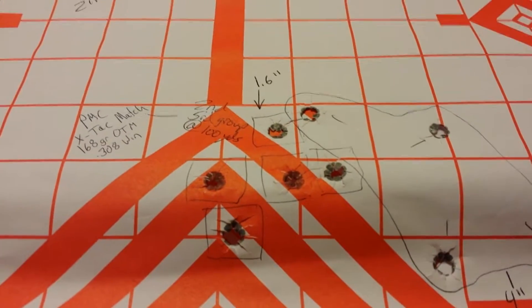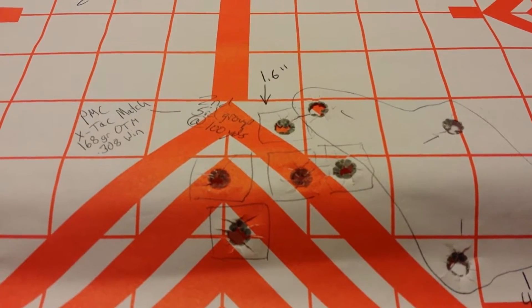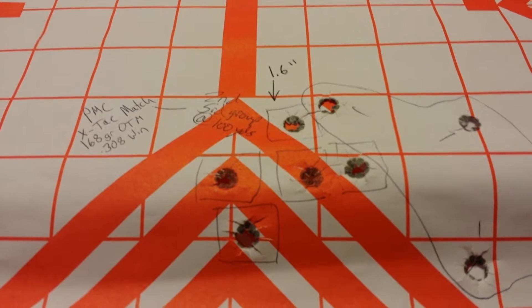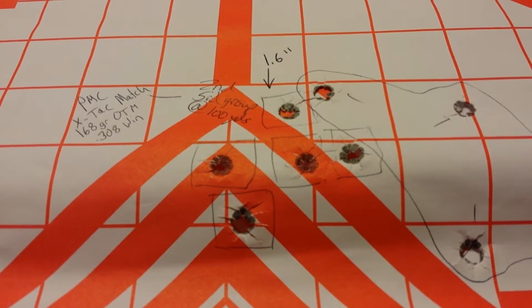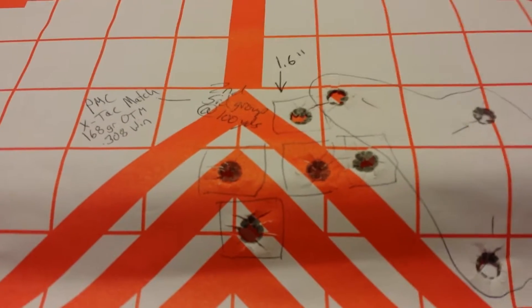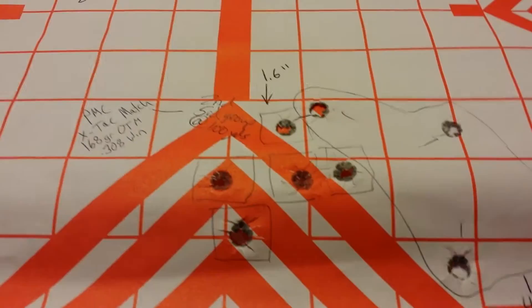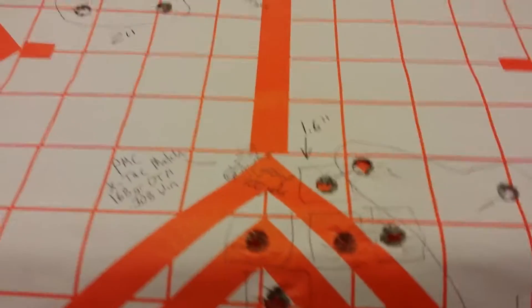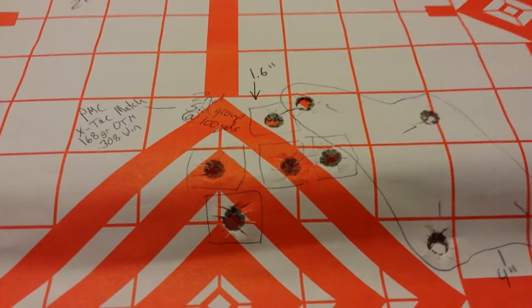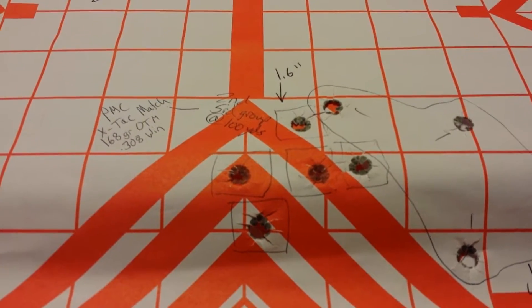After the windage adjustment, I produced a 1.6 inch group. Keep in mind, these are all with open sights. As you can see, it's PMC X-TAC match — second group at 100 yards. That is pretty outstanding. That's tiny. 1.6 inches. I think if I would have kept shooting, I probably could have gotten a group a bit smaller than that, but I was still pretty stoked about that.